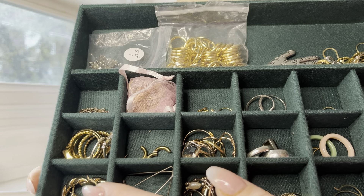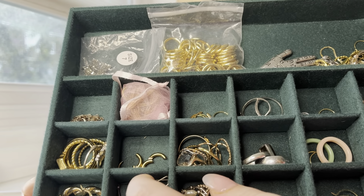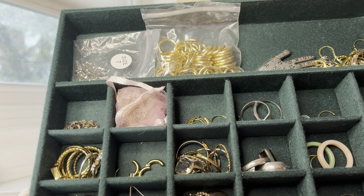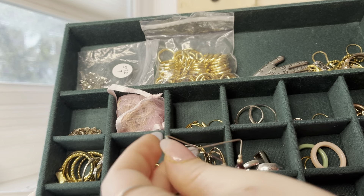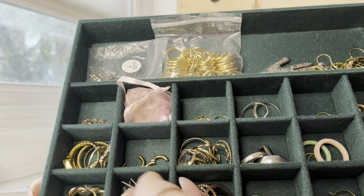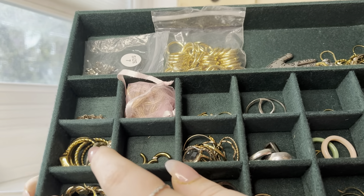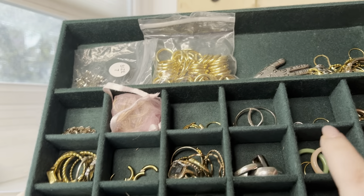Here are some hoops. These are really pretty earrings actually, but they don't stay on your ears the way they're supposed to, which is why I don't wear them. And then just some extra little hoops and earrings and stuff.